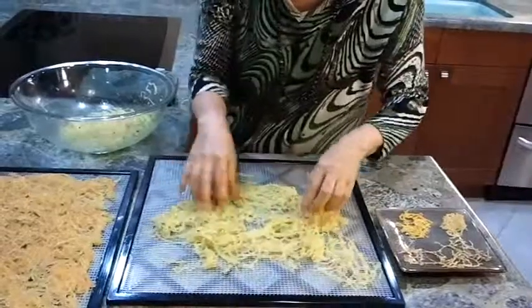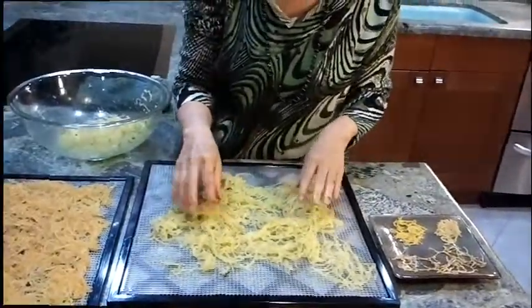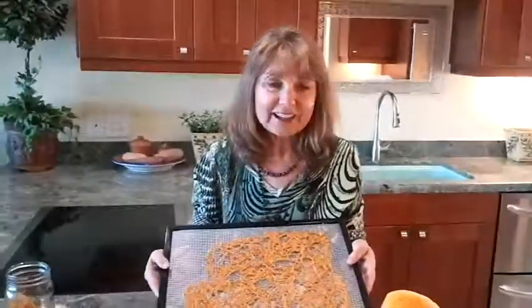I'll get back to you after I've dehydrated these. Here's the cayenne spaghetti squash snack — and I want to warn you, do not use a teaspoon of cayenne powder. That is way too much. I love spicy heat and that was way too much. Maybe start with a quarter of a teaspoon and work up from there.